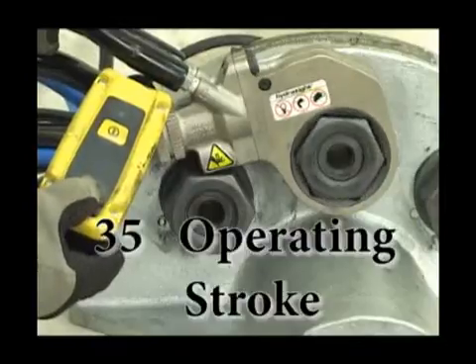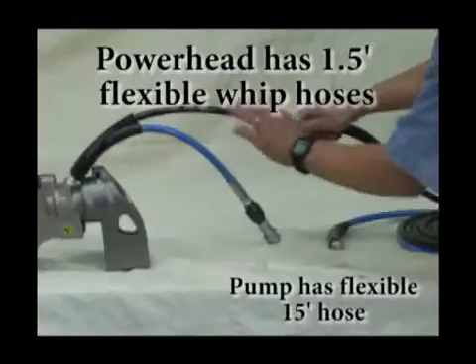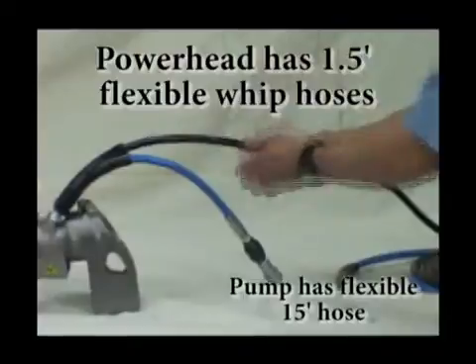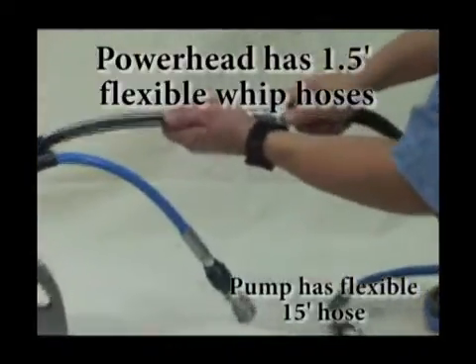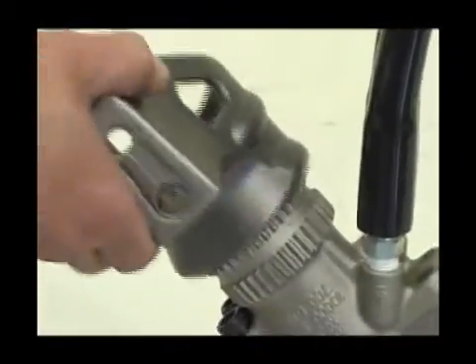The RSL offers 35 degrees of operating stroke for added productivity. The power head has standard 1.5-foot flexible whip hoses with optional swivel heads, and 360-degree movement of reaction arms.